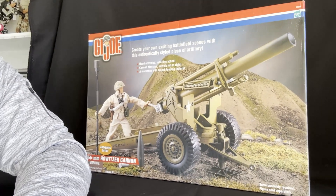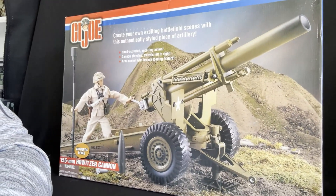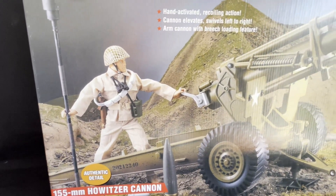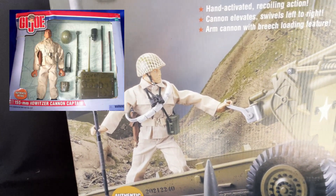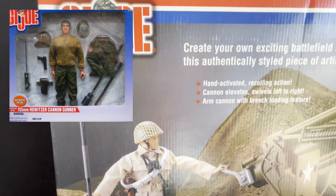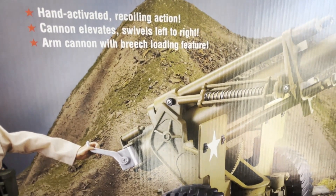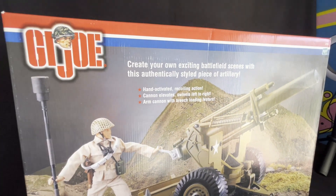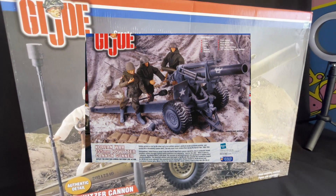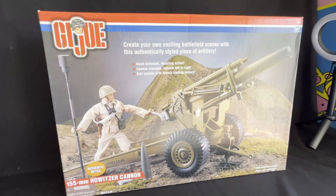We're going to go ahead and take this one out of the box and build it so everybody can see it. I know once this thing is built, it's not going back in this box. We're just going to take a minute and look at the outside of this box. This is the 155mm Howitzer Cannon, the World War II version. Pictured here is the Captain — there was a gunner and a Captain. It elevates and swivels, it has a breech loader, and I believe it comes with a shell as well. I do have the Korean War one — it was gray in color — but this is the green version. I'm going to go ahead and open this up and put it together.